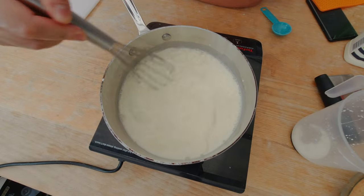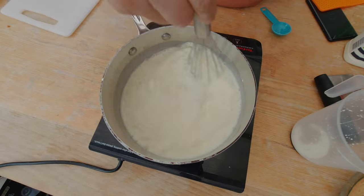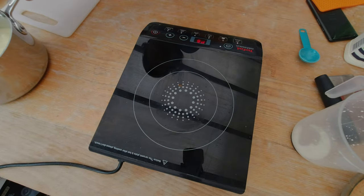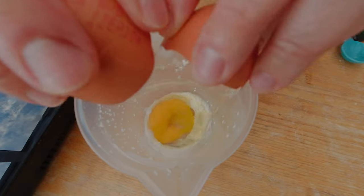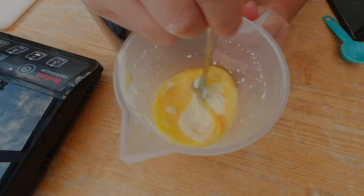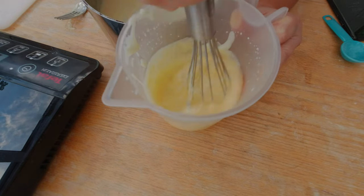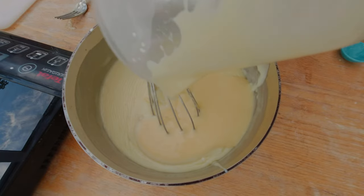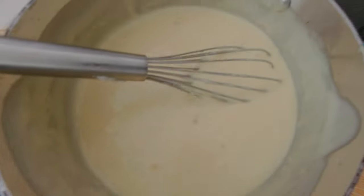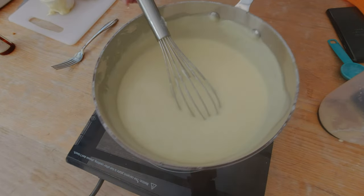I'm gonna whisk in the milk and the heavy cream and heat it up. I want to continue stirring the milk, heavy cream, and cornstarch until the milk thickens up. I can feel it thickening now, so I'm gonna pull it off the heat and crack three eggs. I'm gonna add the egg mixture back into the pudding, add one tablespoon of vanilla extract, and heat it up again. Keep stirring the pudding until it gets really thick and heavy again. That feels nice and thick — I'm gonna pull it off the stove. I do like homemade pudding.